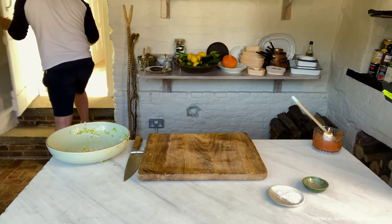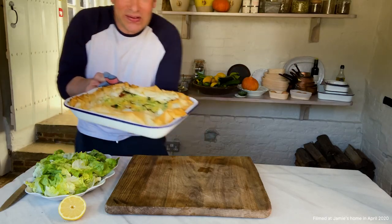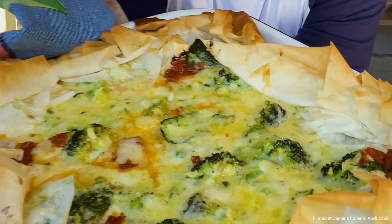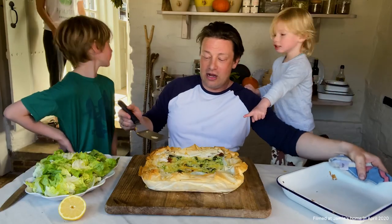And then I'll serve it warm with a salad for lunch. The kids are going to love it. Happy days. River, come and have a look at this. Woohoo! Look at that — that is dreamy. Just look at it.